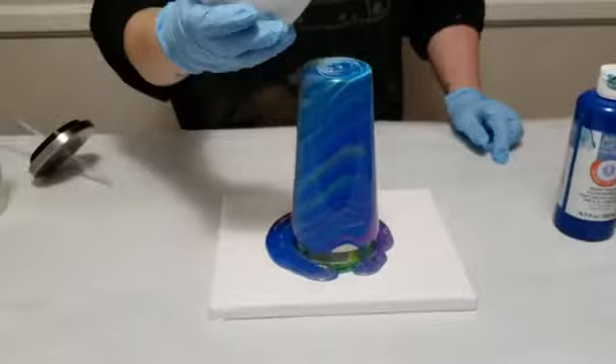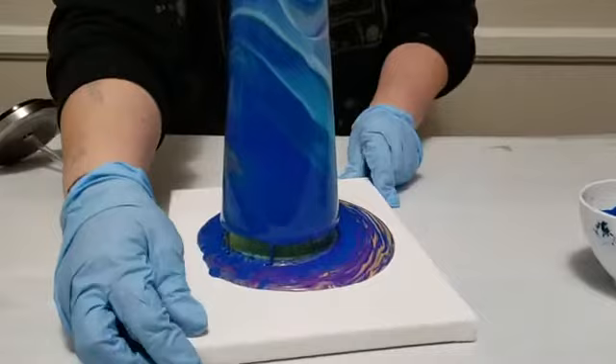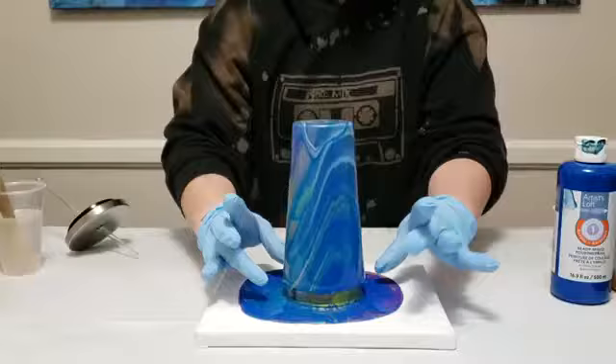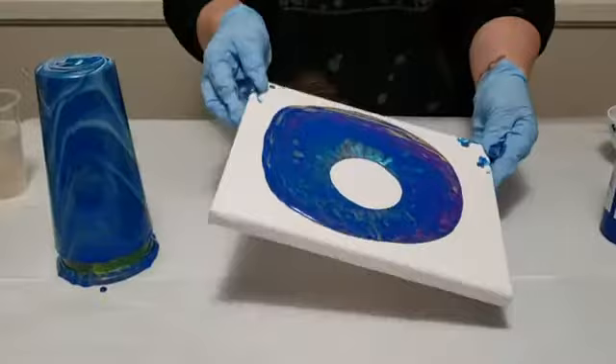Now what we want to do at this stage is just let it run down the cup for a few minutes. While it's running down and looking gorgeous, I'll rotate this a bit so you guys can see all the sides — this is so pretty. I'm gonna very carefully lift the cup and move it off to the side. Now we're gonna do our canvas.